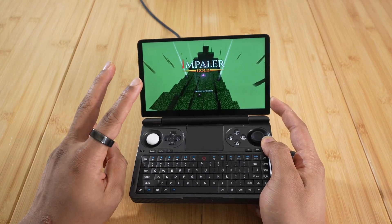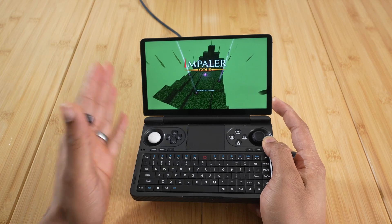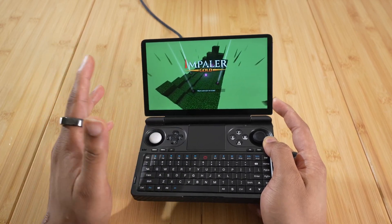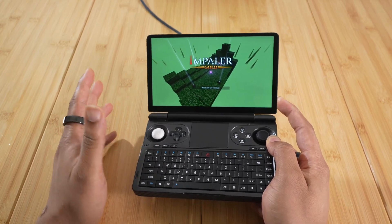I'm going to show you how to do it in two different ways: we have the mouse gyro emulation and then we have the Xbox controller gyro emulation. I'm going to show you both types, because both are needed for different types of games.